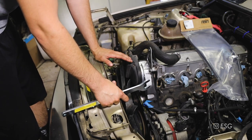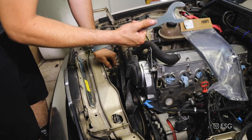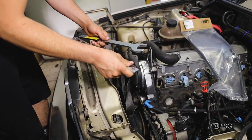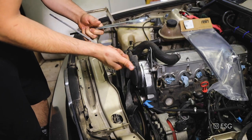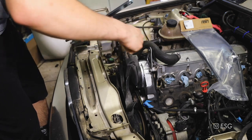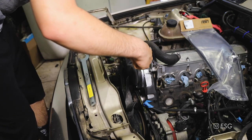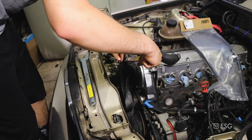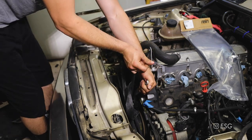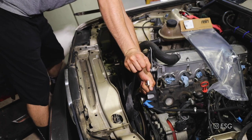We're removing the fan clutch, so I believe this is a 32 millimeter wrench - you're going to need a thin one like this. I got this set off of Amazon so I'll link it down below if you guys want to use the same ones, but it's going to make everything a lot easier as far as removing the fan clutch. The fan clutch is actually reverse threaded, so instead of loosening it to the left you're going to have to do it to the right.